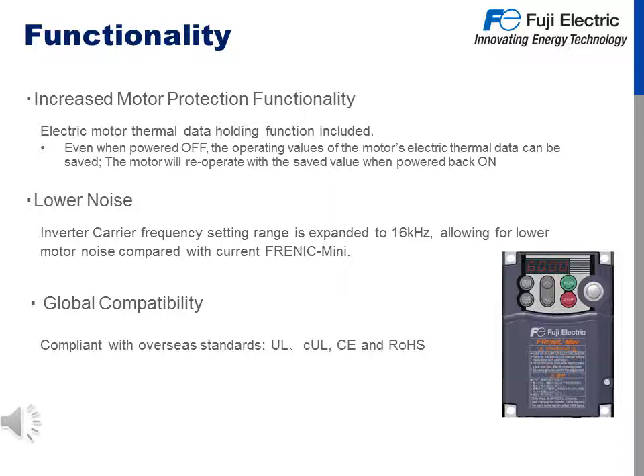Additional functionality with the Mini C2 includes increased motor protection in the form of electronic motor thermal data held function. If the power is turned off, the operating values of the motor's electric thermal data can be saved, and the motor will re-operate with the saved value when power is turned back on. Lower noise: the inverter carry frequency setting range is expanded to 16 kHz, allowing for lower motor noise compared with the current Frenic Mini. For global compatibility, we are compliant with overseas standards such as UL, CUL, CE, and RoHS.